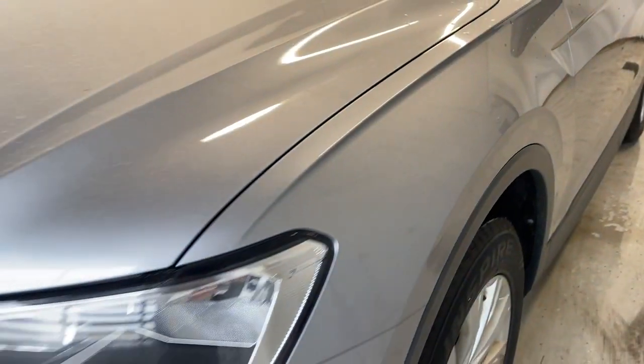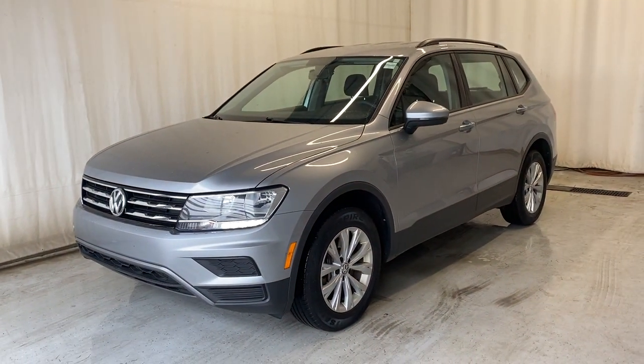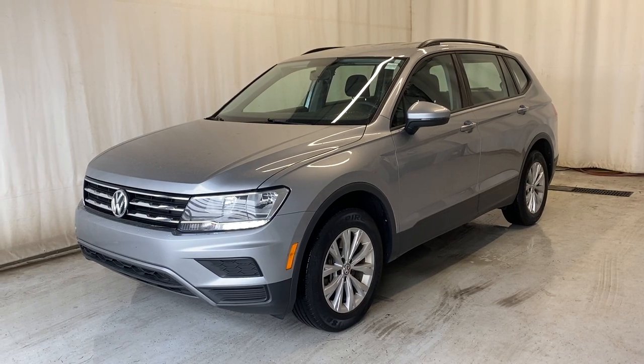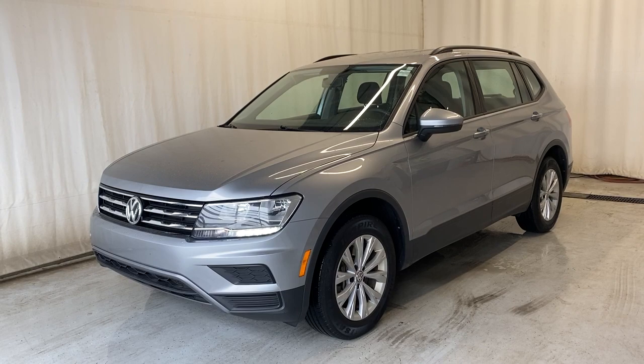That'll wrap it up for the 2020 Volkswagen Tiguan Treadline 4Motion in a beautiful silver color. If you have any questions or want to book a test drive, please feel free to visit us at parkmazza.ca. Thanks for watching everybody and we'll catch you in the next one. Have a good day.